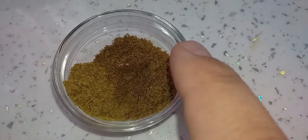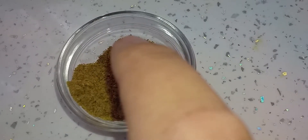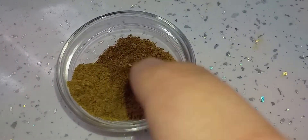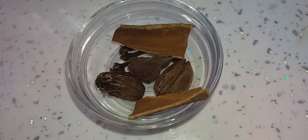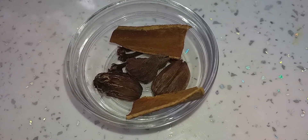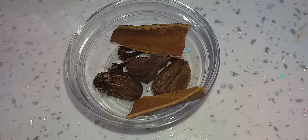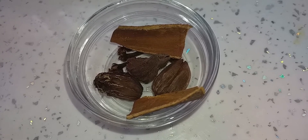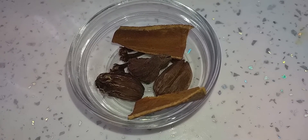If you can see it, there are 3 different ingredients. This is Dhania powder (coriander powder). This is Zira powder (cumin powder). This is a mix of mixed ingredients. And this is Zira (whole cumin). I don't know if you add it or not, but I will make it my style. I have 3 Elaichi (cardamom), 2 small pieces of Darchini (cinnamon), and 3 Long (cloves).